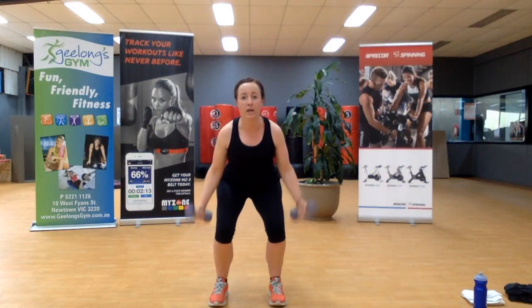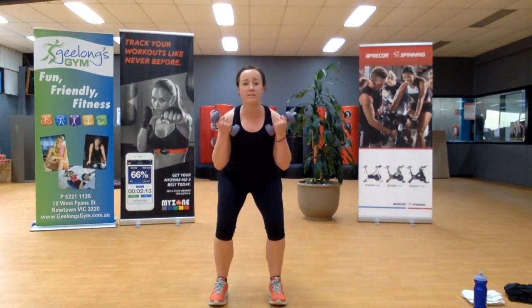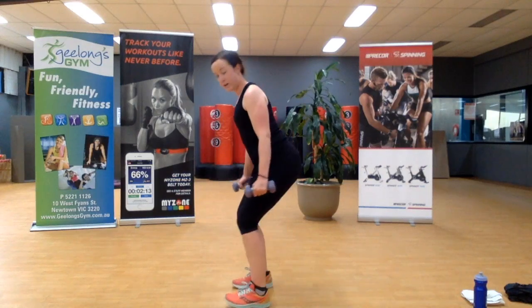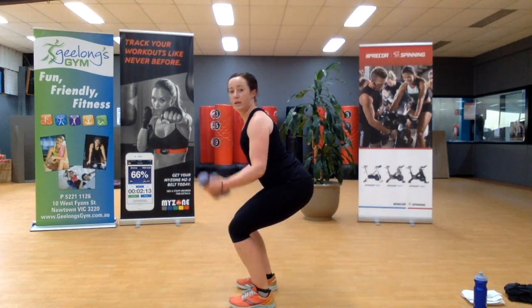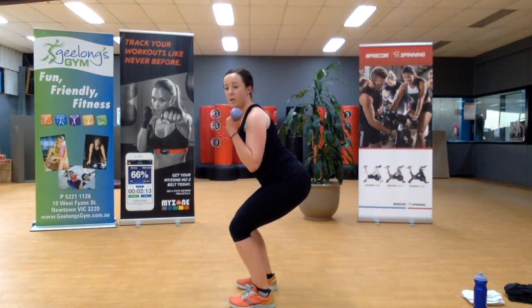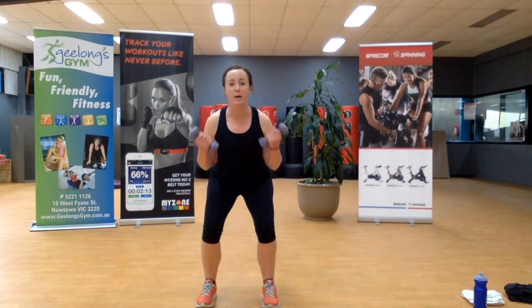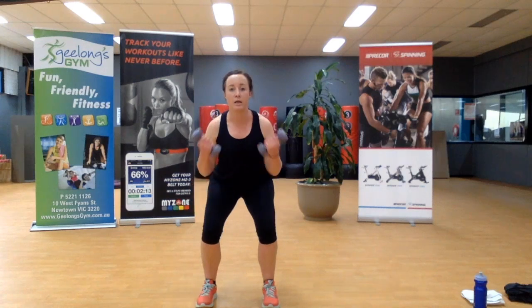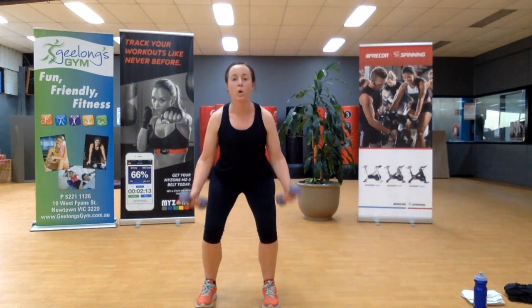We're going to drop into a squat and go into bicep curls — a squat hold with bicep curls. From side on, this is how it looks. We're not hunched over, nice straight back, pulling the weights up to your shoulders. Don't rush the arms. Legs stay still. Three, two, one.